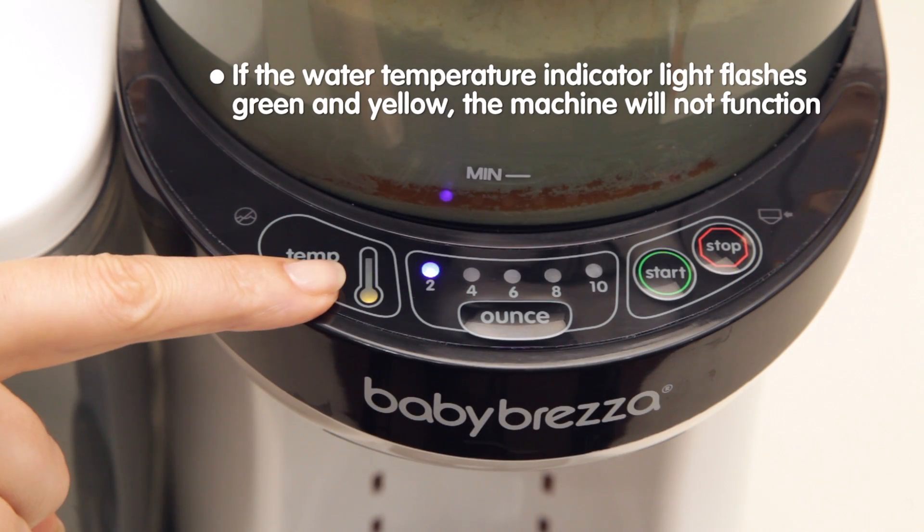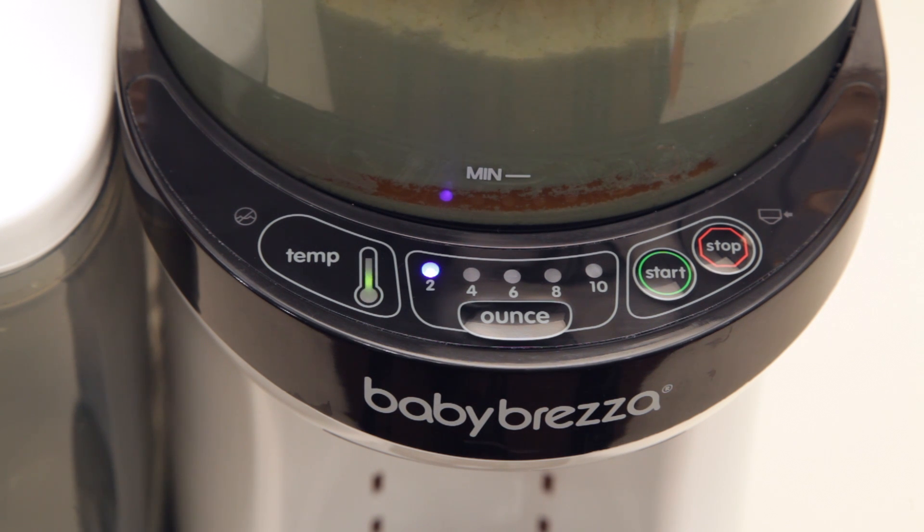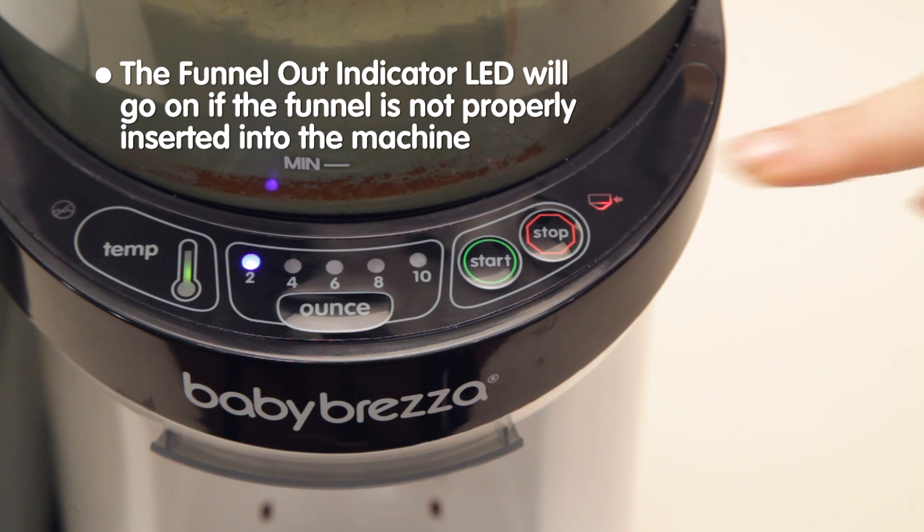If the water temperature indicator flashes both green and yellow, the water in the tank is either too hot or too cold, and the machine will not function. To avoid improper temperature, always fill the tank with room temperature water.